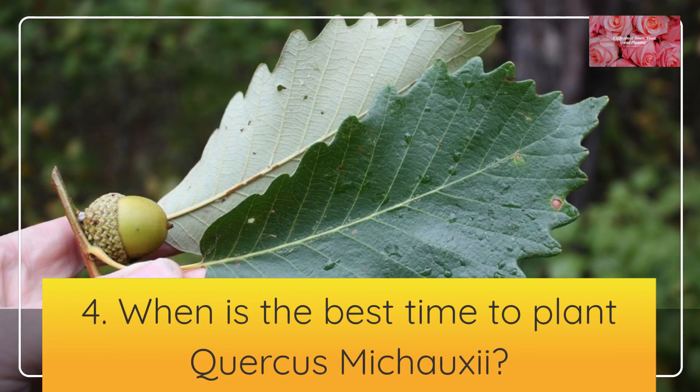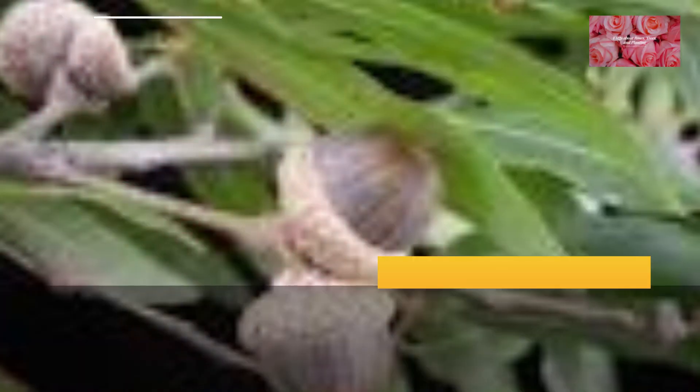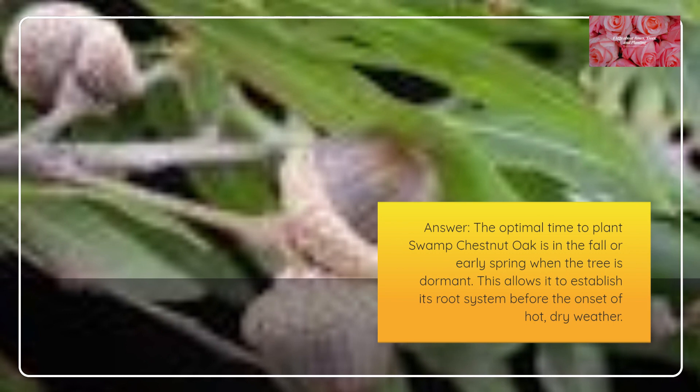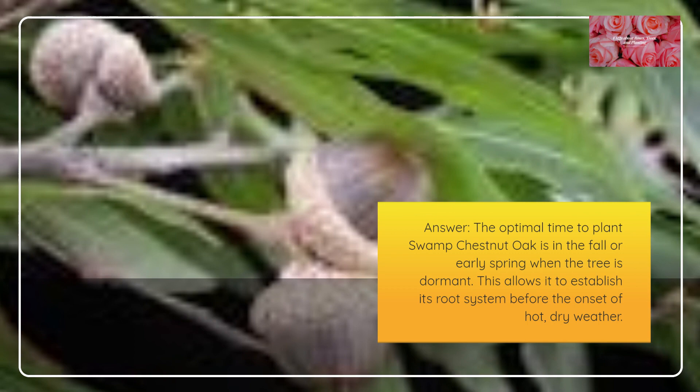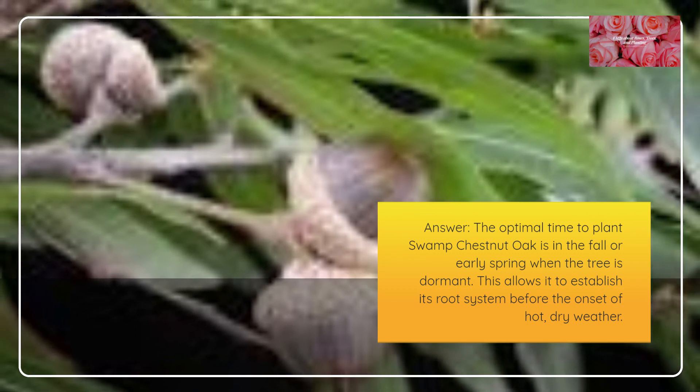When is the best time to plant Quercus mishoei? The optimal time to plant Swamp Chestnut Oak is in the fall or early spring when the tree is dormant. This allows it to establish its root system before the onset of hot, dry weather.